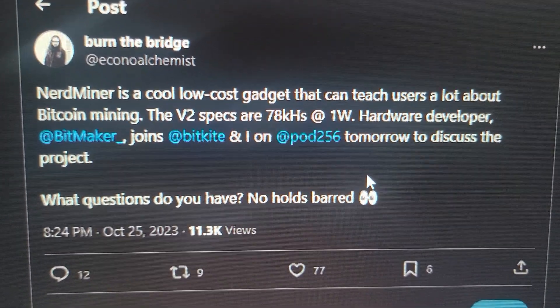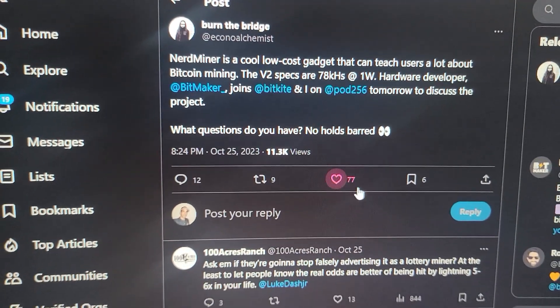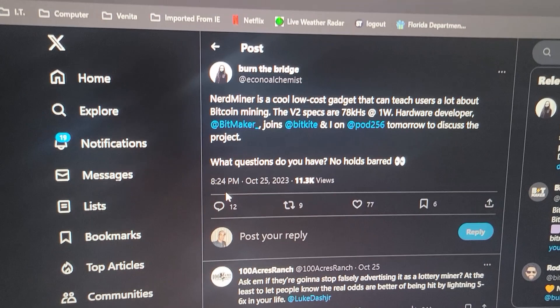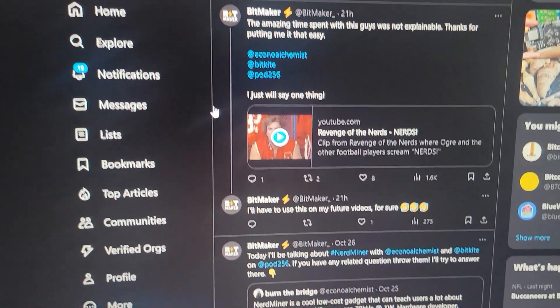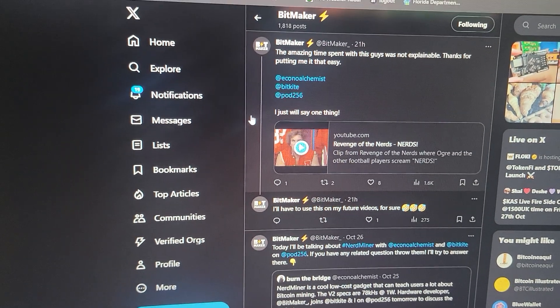There should be a new version coming in the future that will hopefully get us around 75 kilo hash at 1 watt, but we'll see how things go. They just had a meeting about it, so just stay tuned and follow these guys and you will see updates from them. It looks like they had a good meeting, according to bitmaker.